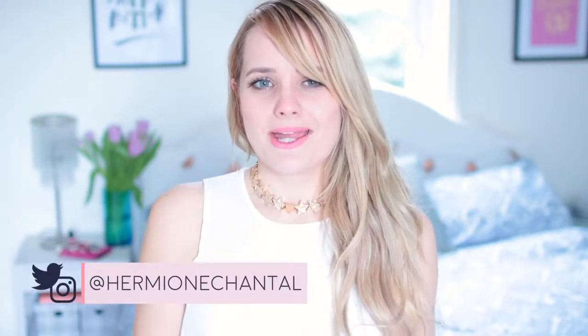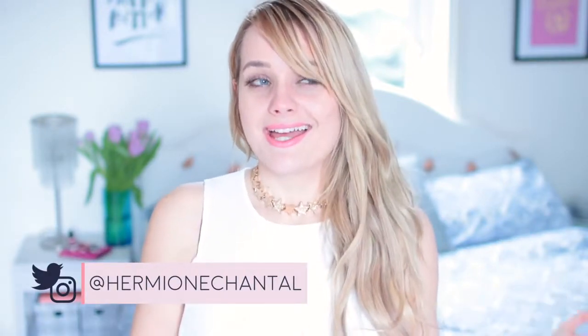Hi everyone and welcome to my channel. My name is Hermione and in today's video I'm going to be showing you guys some DIY home and room decor, and it's budget friendly. Most of the items I got for this video are from Poundland, which is like the British version of the dollar store — everything is, you guessed it, one pound. So using these items and just a couple of regular DIY supplies, I'm going to show you guys how to make some very simple, very affordable room decor.